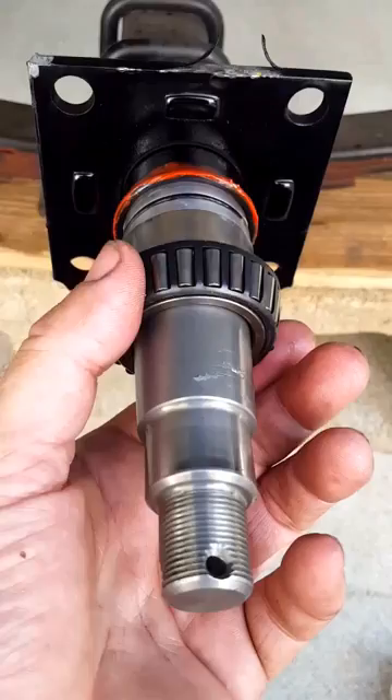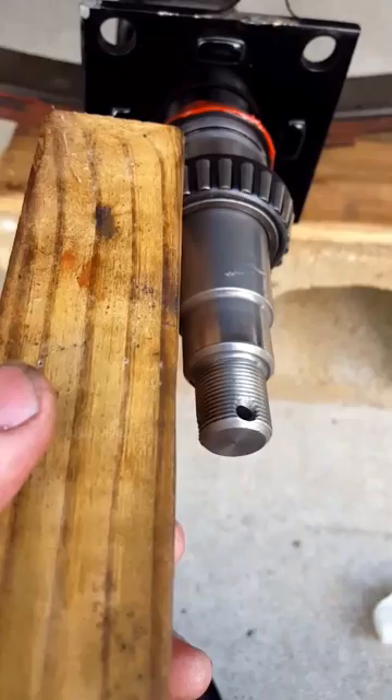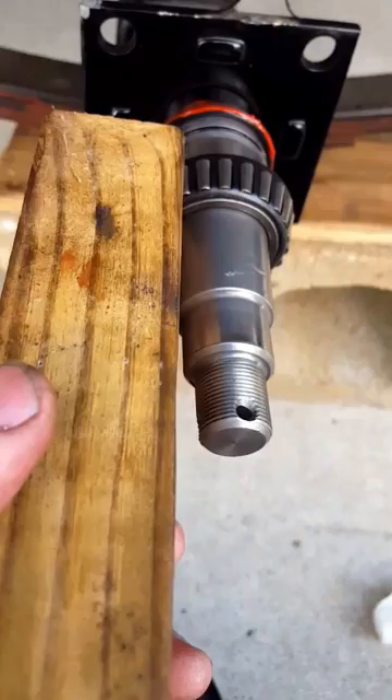What I'm doing is taking one of the old bearings, cleaned it up, and it's going to go up here — I'm going to end up driving it on. It's best to use a big socket or a PVC pipe that fits on it perfectly, but I don't have that, so I'm using this short block of wood to just slightly drive it around on the sides. You just slowly hammer that on and it'll end up driving that wear sleeve right up on there.